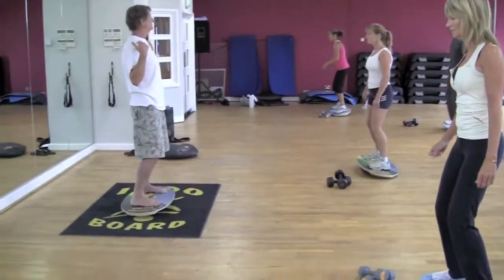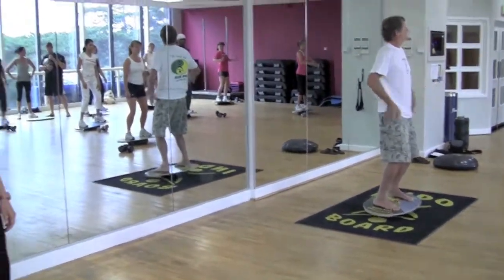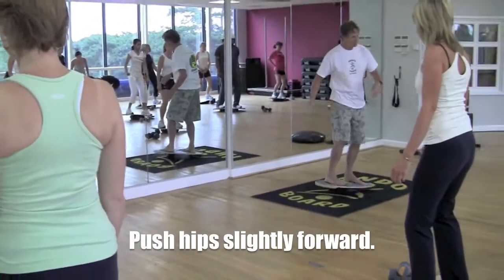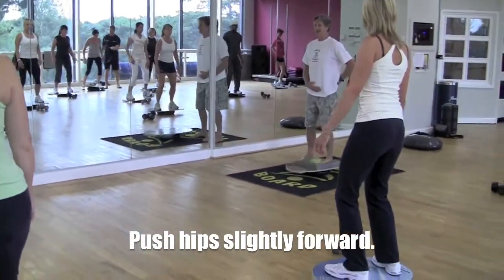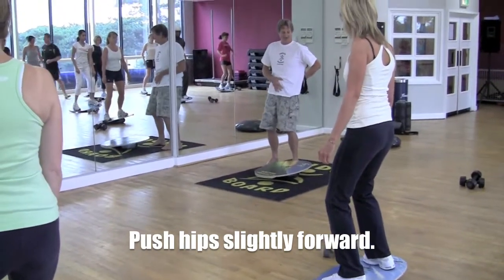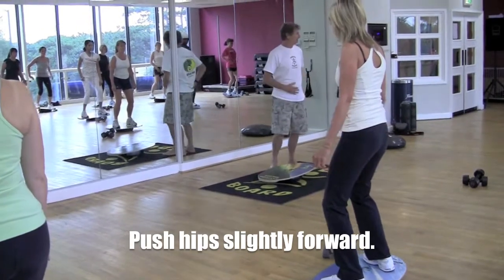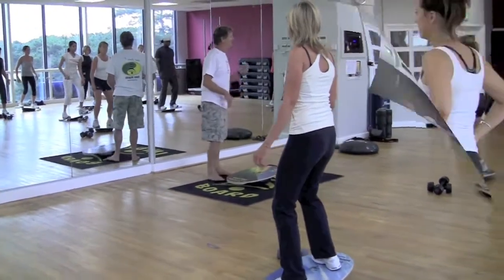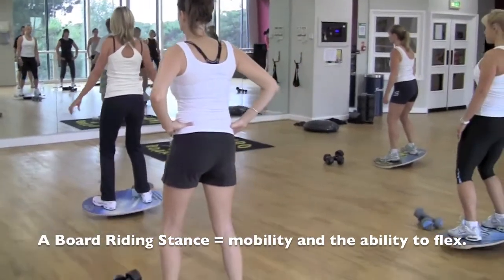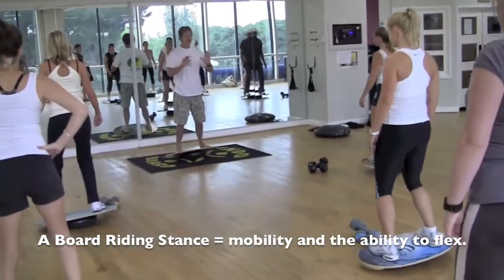Remember, your shoulders need to be back over your hips. Push your hips slightly to the front — if I stand like this and tuck my hips forward, I'm exaggerating so you can see the movement, but that's what you're trying to do. Board riding stance: the neutral spine gives us mobility and the ability to flex. So let's go heel to toe, heel to toe.